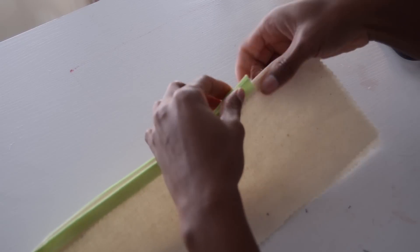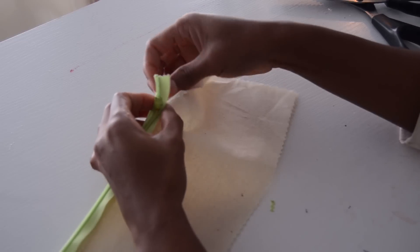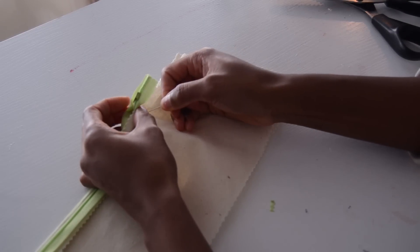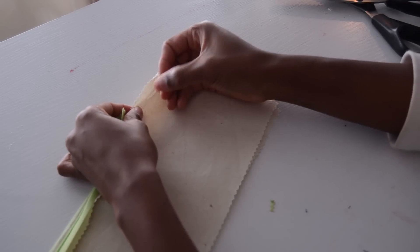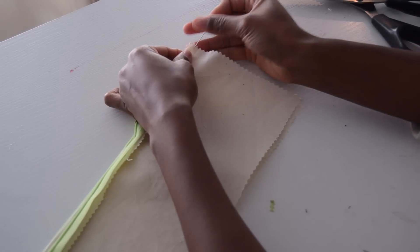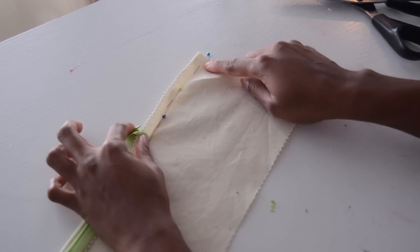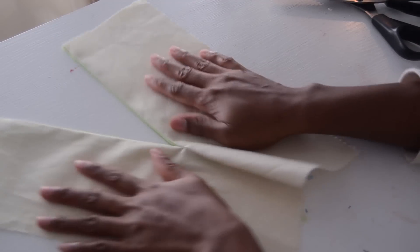Afterwards, you just want to go ahead and close the back seam. Start right under where you stopped sewing the zipper and sew it down — this stitch will be your backstitch. You can do this for pants, skirts, or dresses. Sew from there to there and your invisible zipper is done.